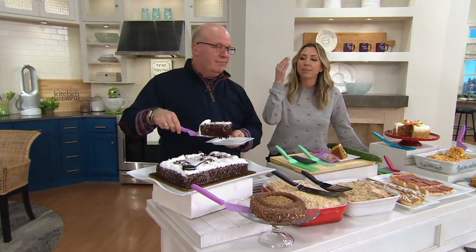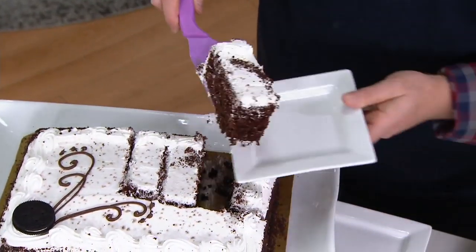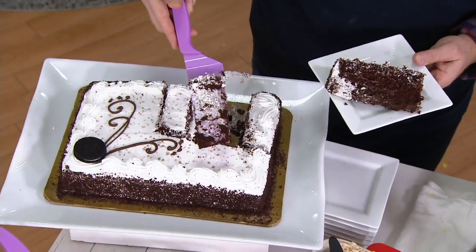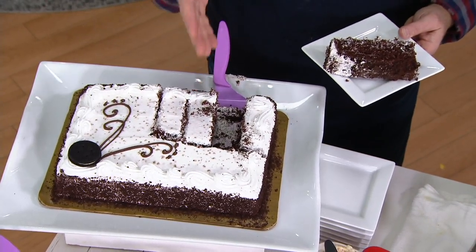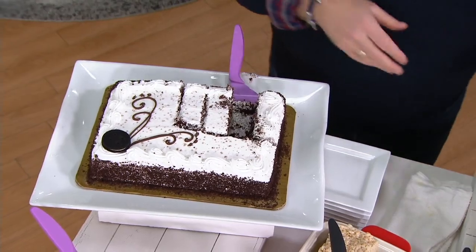This is about getting an exact, precise slice, but also preserving the look of everything you bake and all the hard work that goes into these treats — whether you are baking it or buying it. People spend money on those sheet cakes — they're not cheap. Whether it is a birthday party, a shower, a bridal shower, here's a great way for that.